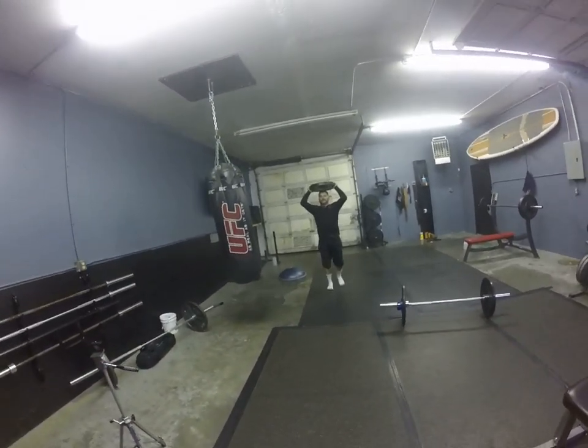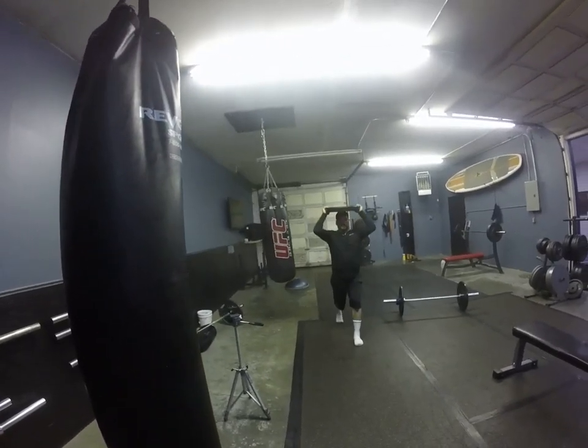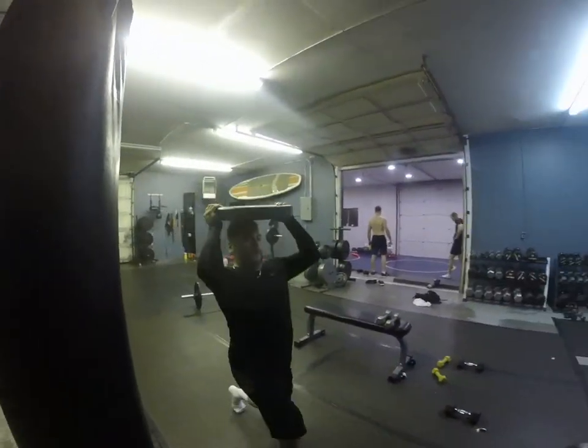This is a good workout. We're just doing it at the end of practice. It's Friday, we got the weekend off, and Carlos is fighting in January, so watch out for him.